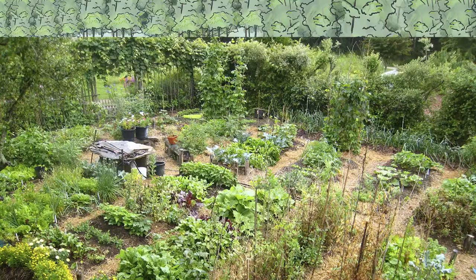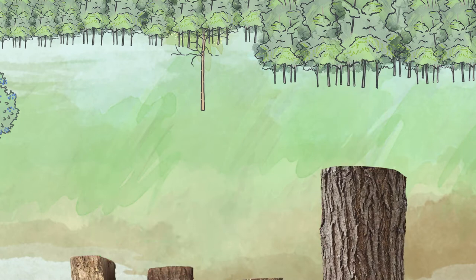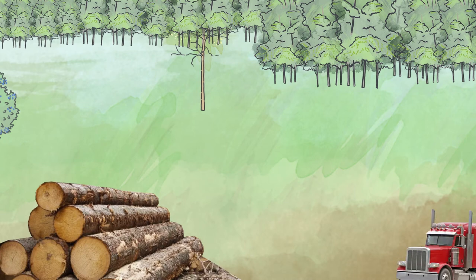Locust logs are best. Locust wood is the most durable wood — it will last 40 years or more, compared to other northern hardwoods which will decay in 5 to 10 years. Using locust wood from locally grown trees avoids using lumber transported from far away places. Locust trees grow fast and remove CO2 from the atmosphere quickly.